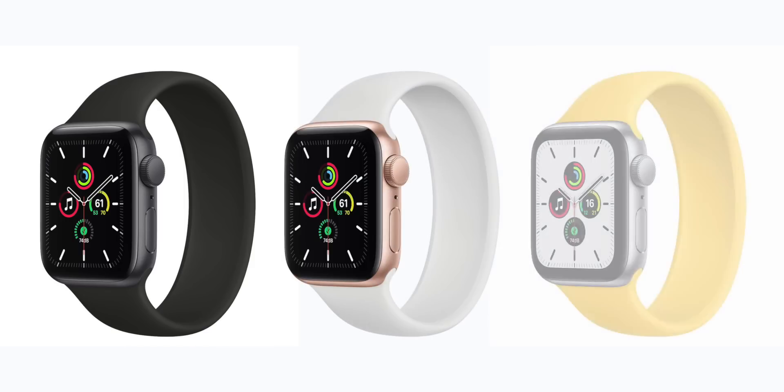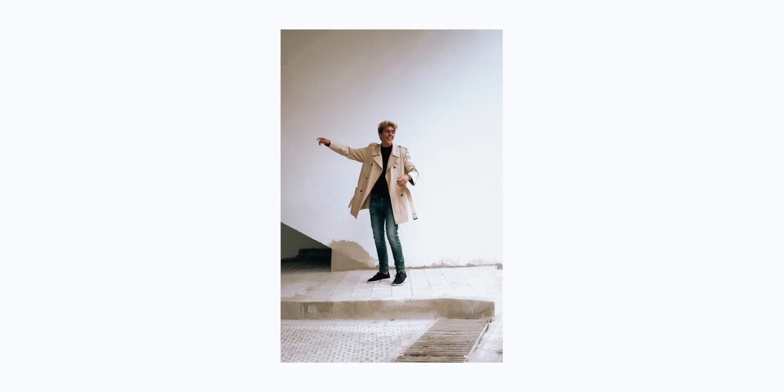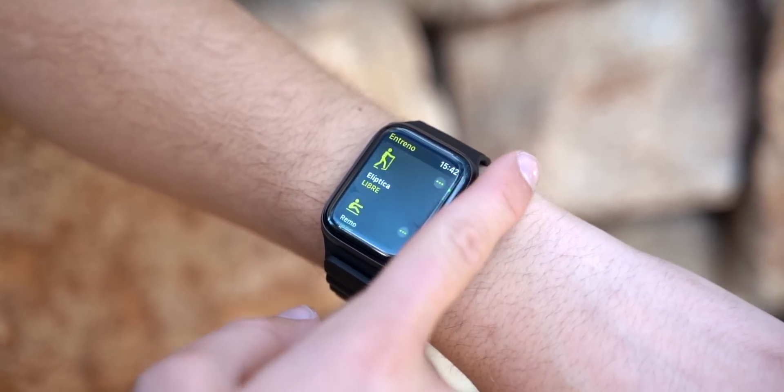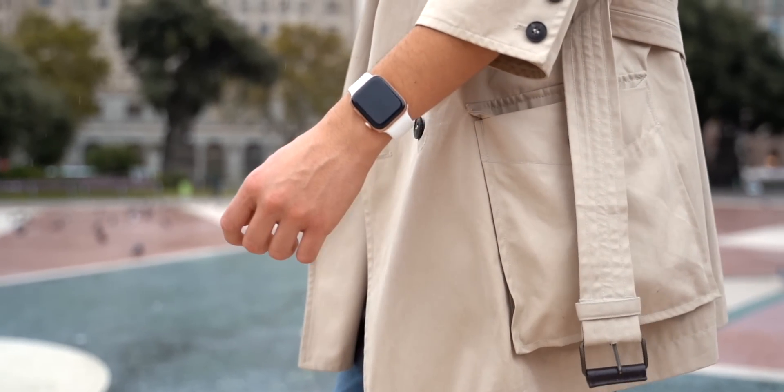One of the big issues people have noted about the Apple Watch SE is the materials it comes with. The Apple Watch SE comes in space gray, gold, and silver aluminum — it does not come in stainless steel. The Apple Watch Series 6 in gold stainless steel is pretty shiny, and you will not be getting those premium finishes on the SE. So if you want an Apple Watch for work and want a premium feel, the SE might not be for you. But if you're fine with an aluminum watch, you're going to be incredibly happy with it.